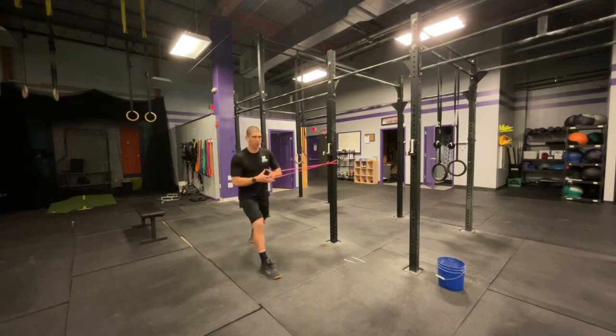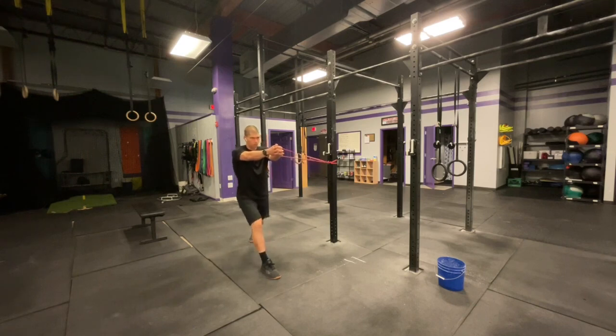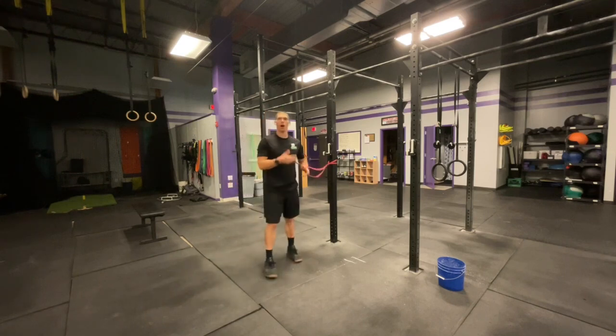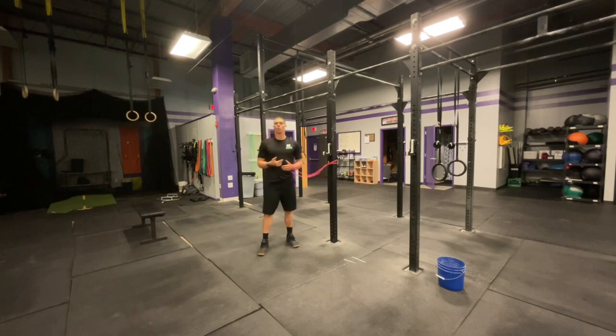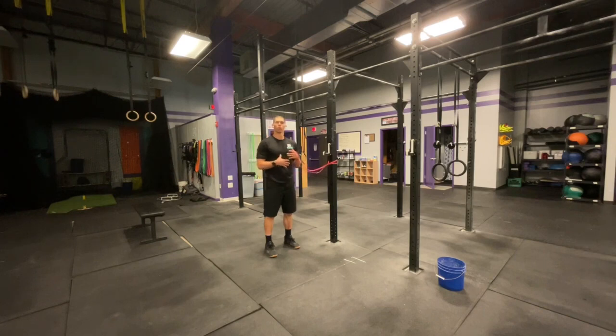Notice how the knee stays out, the ribs stay down, and the torso stays square. We're looking for two to four seconds down and two to four seconds up — really work to control this. You'll feel the band wanting to whip you to the side; keep it centered. We're really working on the ability to stay stable all the way through the system.